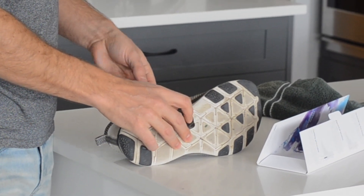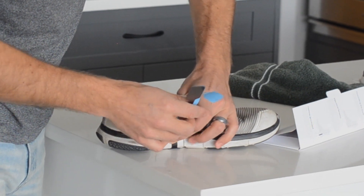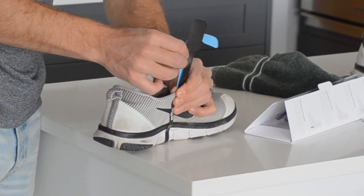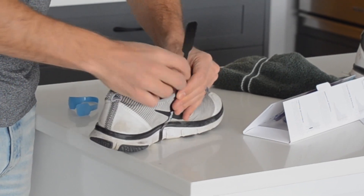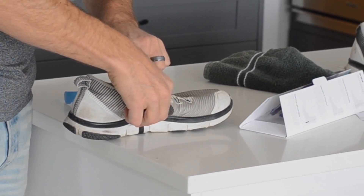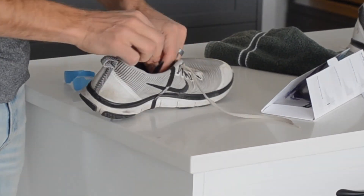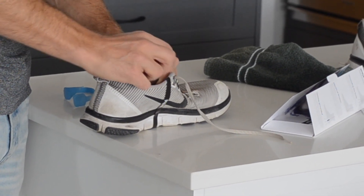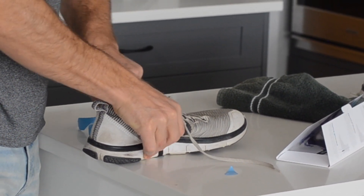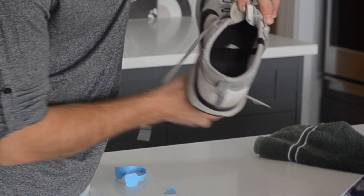Just hold that and then run it up along the shoe. Don't leave any gaps — or try not to leave any gaps — just make sure that it's firmly against the shoe. Down on the inside. And there's just one little last piece to take off once you're almost at the end. And that's it — there it is.